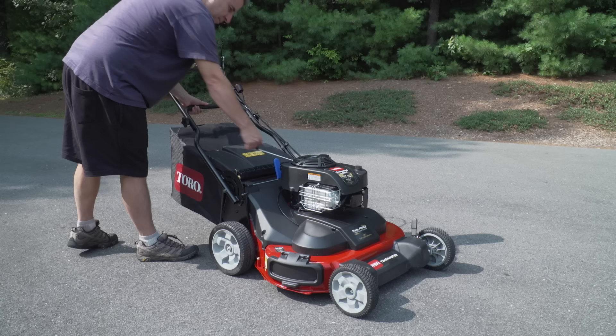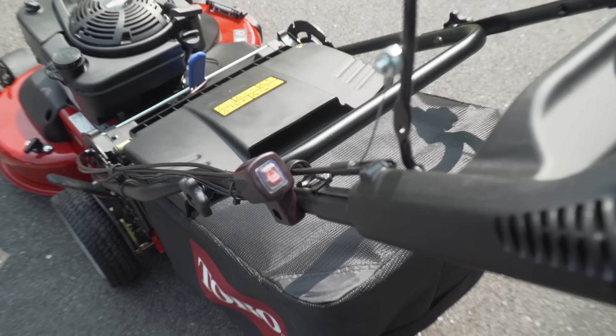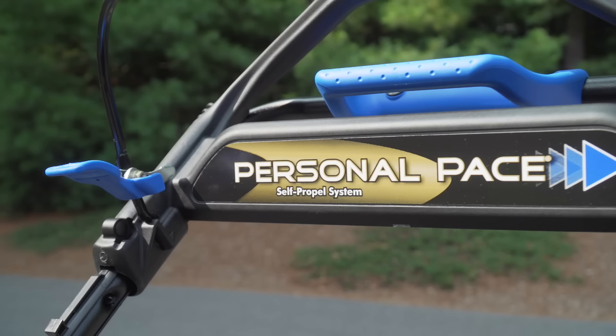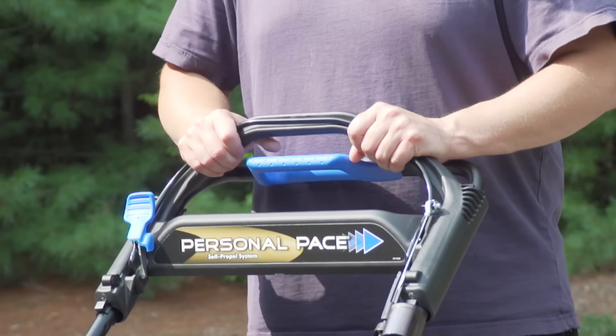Starting the mower for the first time was pretty easy — it only took a couple of pulls to get it running. The blades aren't spinning when it first starts up, which is really nice if you've got to stop to pick something up or just want to let the machine warm up. When you want to stop the machine, all you need to do is push the stop button, but you do need to hold it in. The machine is self-propelled with what they call Personal Pace — you just hold onto the handlebars and walk. If you walk faster, the machine goes quicker; if you walk slower, it goes slower.